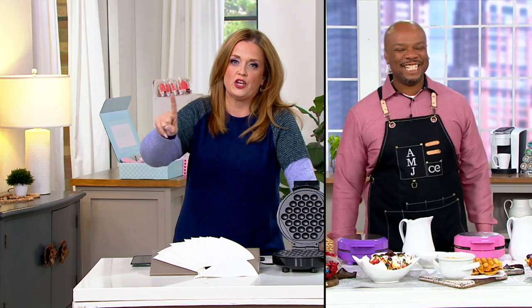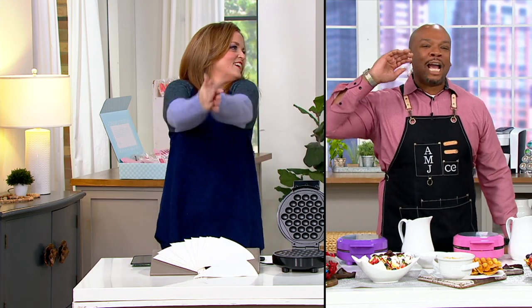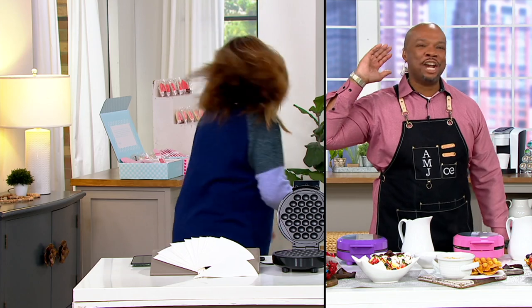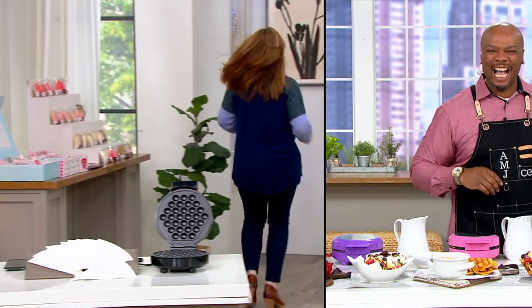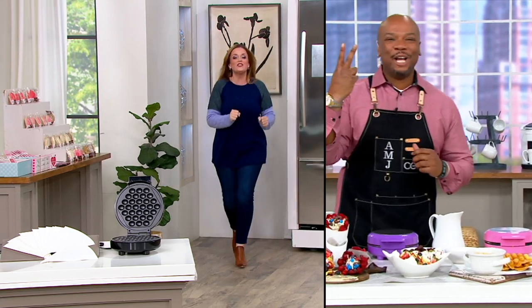Say it — waff cakes! Go way back and yell it because I couldn't hear you. Hold on, let me get you back. Waff cakes! Waff cakes! Let's do this. Two orders coming up and they're coming up now because that's how easy they come off of this bubble waffle maker.